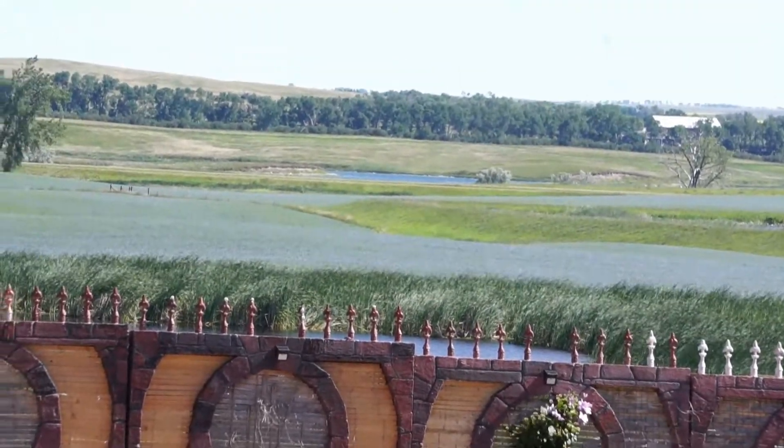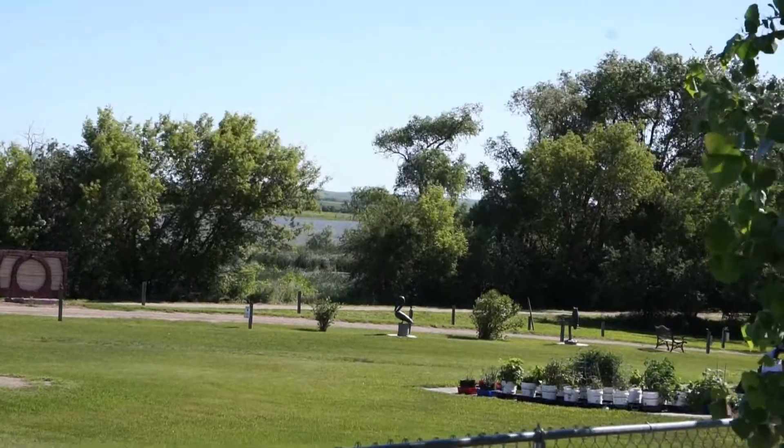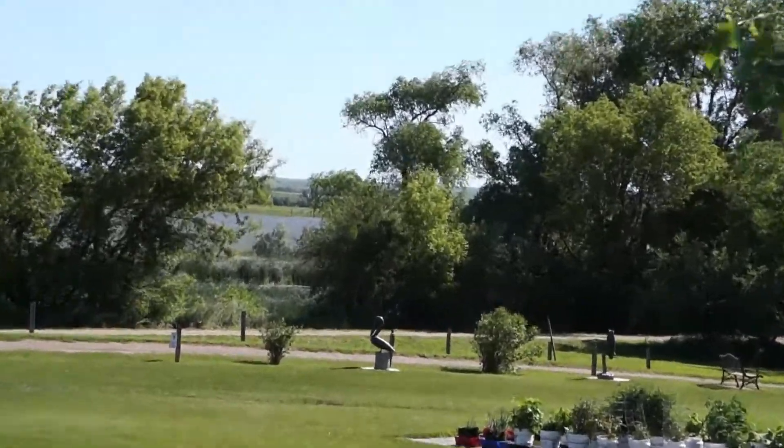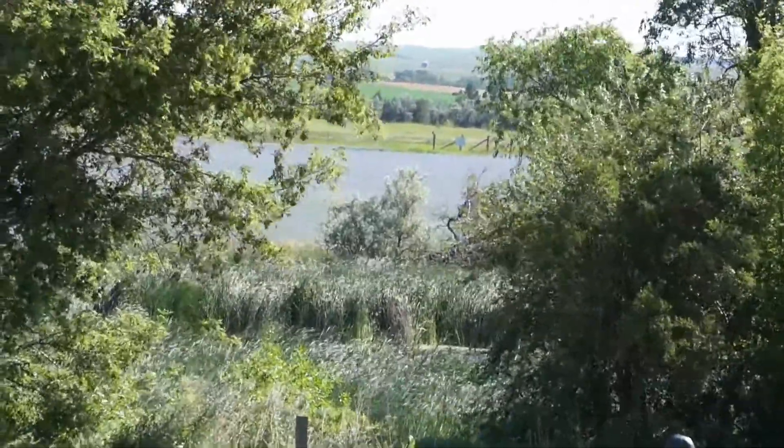Lake Holmes in the background, beautiful blue flax — looks like water.